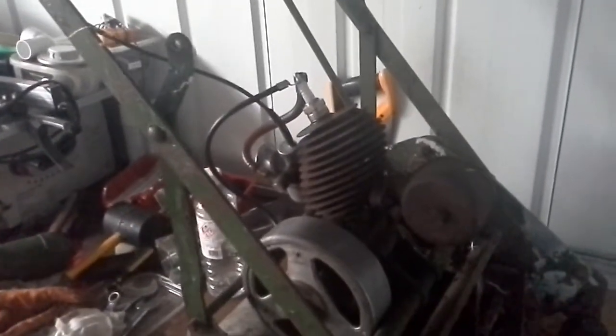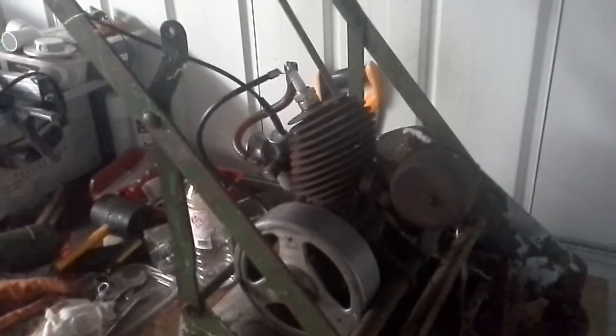I have had it running. It runs really well. So I am just about to clean the tank out and then we will put it back together and run it for a bit longer.